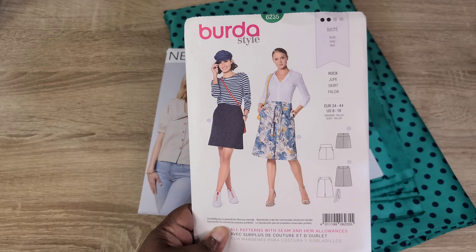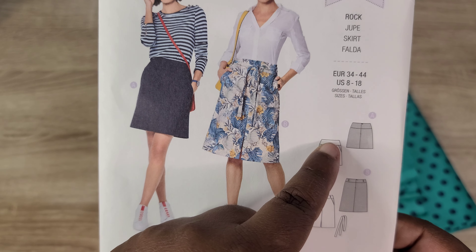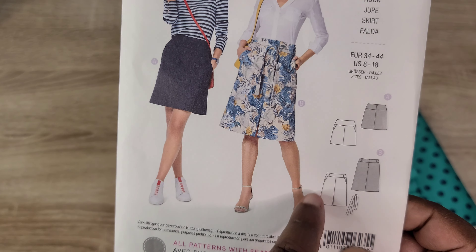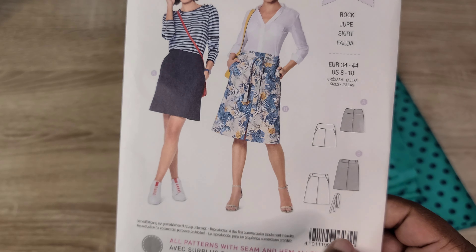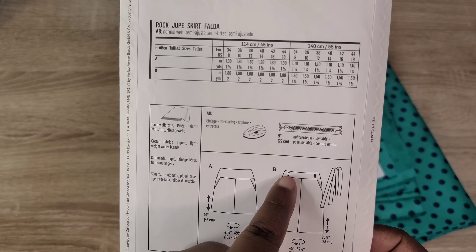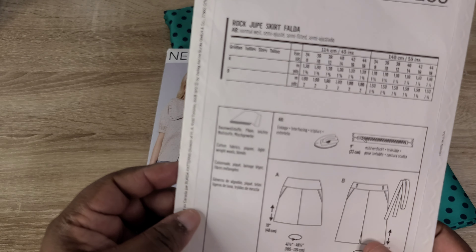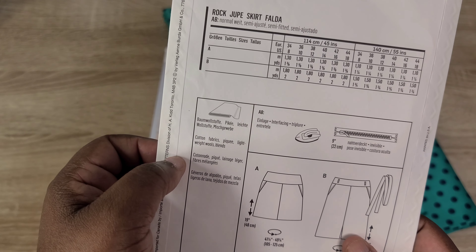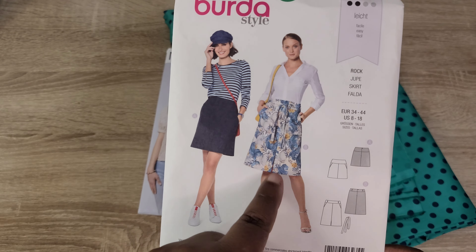The last skirt option I'm considering is Burda Style 6235, which has two variations. I'd skip View A with the wide waistband and make View B, which has a slimmer waistband, slanted pockets, a center front seam, and the option for a tie belt with belt loops. It's simple and easy, and it calls for cotton, lightweight fabrics, and wool blends.